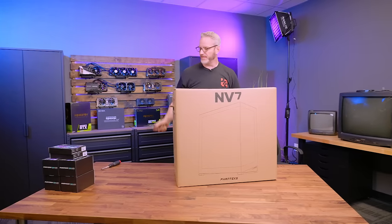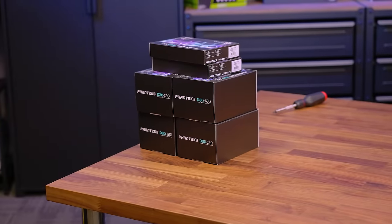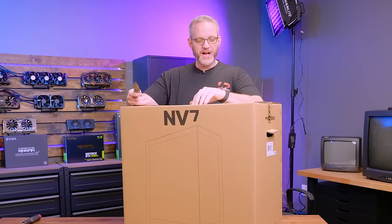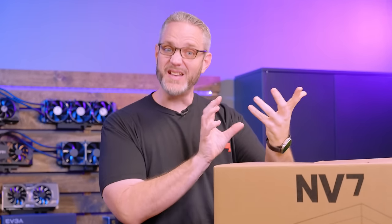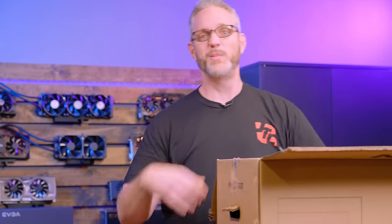We're gonna unbox this today. We're gonna talk about some of the new fans too, because the Phanteks D3120 fans are pretty unique because they feature both standard and reverse airflow. Reverse airflow fans are kind of becoming a thing lately. They're pretty neat because it allows you to have the airflow be the direction you want, but the fans all look the same even though they'll blow different directions. The downside is if you find yourself with too many of one or not enough of another, they can only be used in a particular spot correctly.